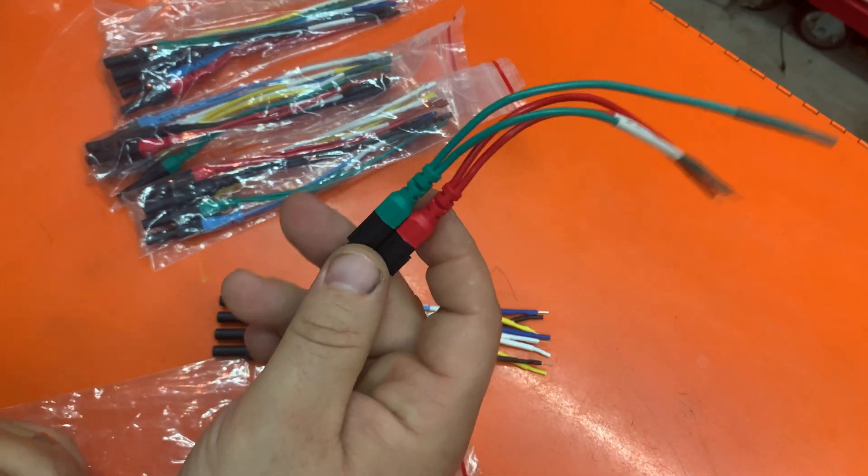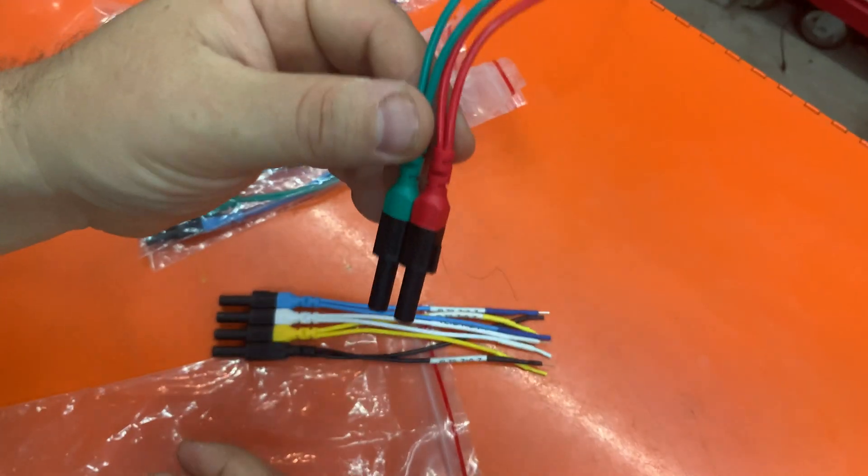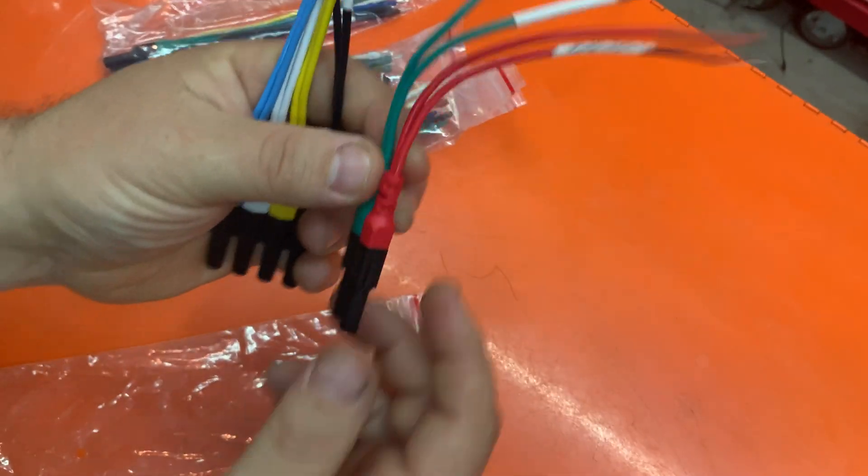The reason I'm making a video about this is not because they're breakout leads, because that's standard. It's just the way that they did it is really cool, and I just want to show you guys.